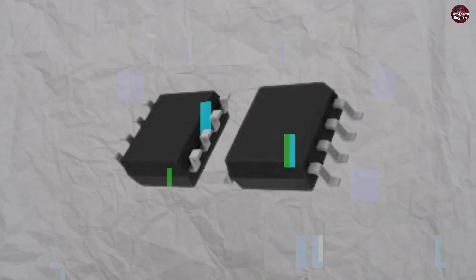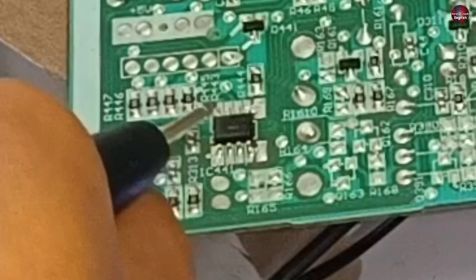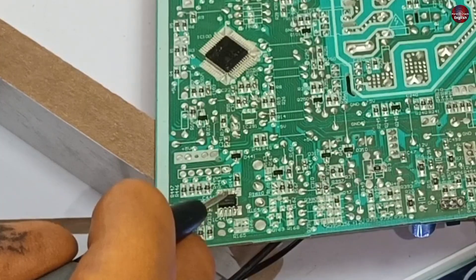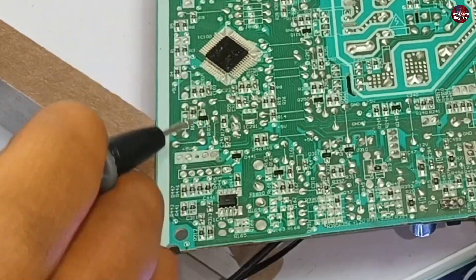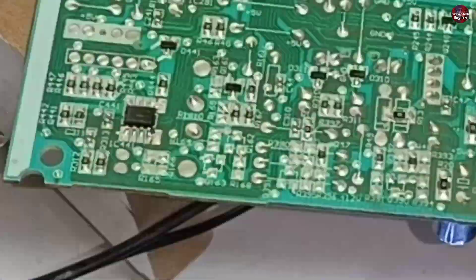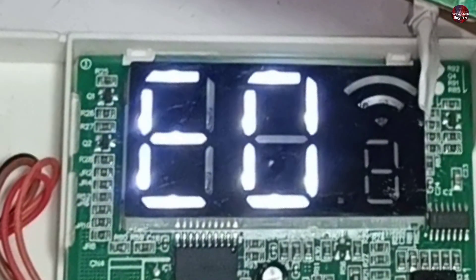The voltages through the IC are fine. This means that the data inside the EPROM has been corrupted, or the IC has gone bad from the inside. I will install a new IC because this EPROM IC cannot communicate properly with the microcontroller. This is why the microcontroller shows this E0 error code on the display.